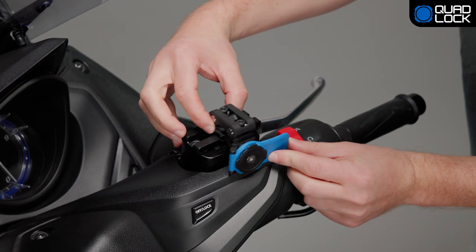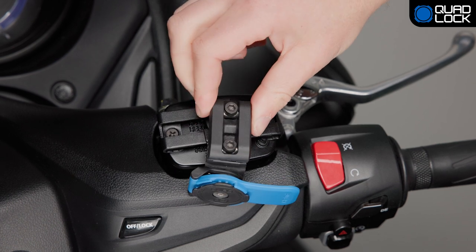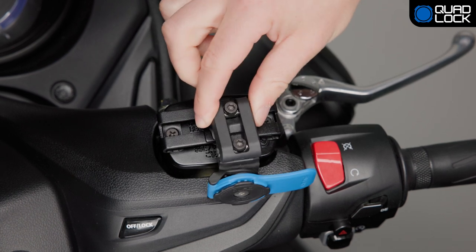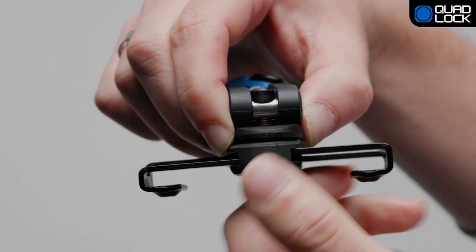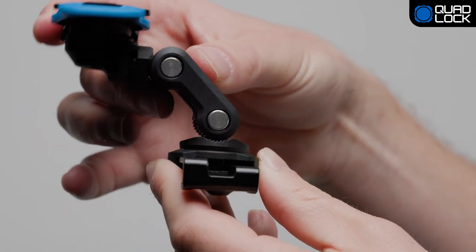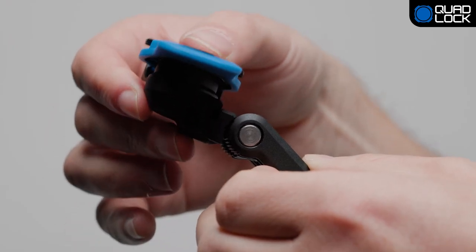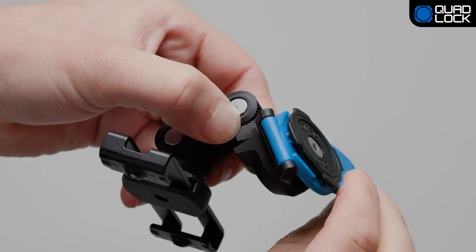Now it's time to adjust the mount and position the phone to a suitable viewing angle using the supplied hex wrench. The mount offers multiple convenient adjustment options. Firstly, you have the flexibility to adjust the base 360 degrees. Secondly, adjust the angle of the pivot arm and index head for the perfect viewing angle. Thirdly, adjust the rotation of the index head.